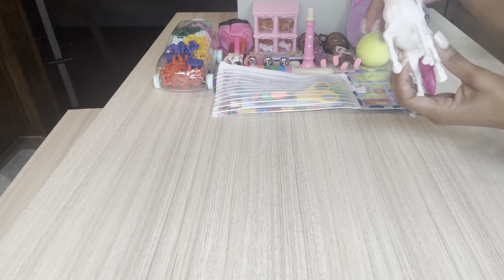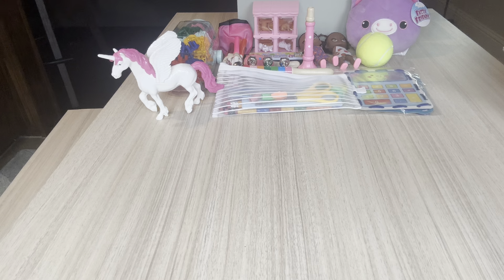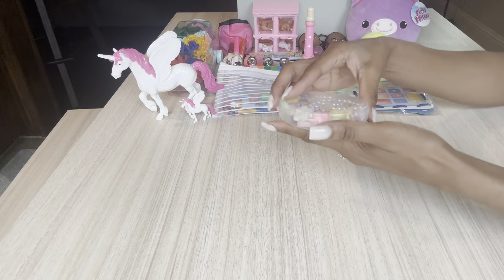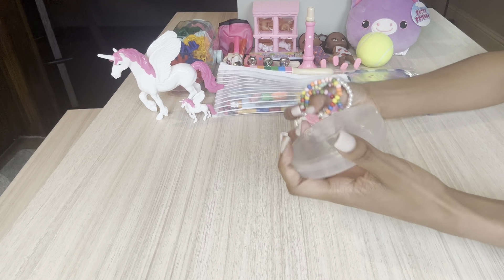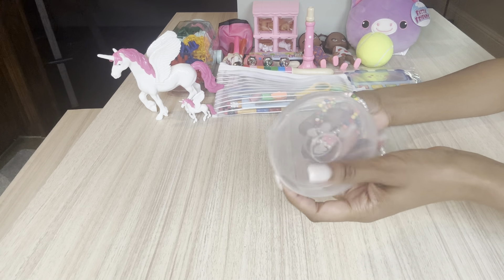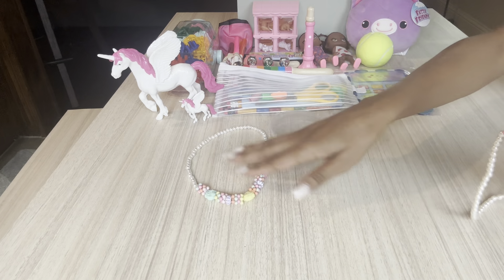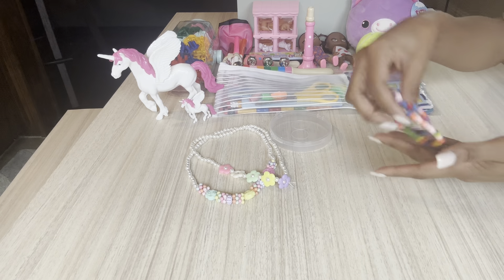She has these cute little unicorns from Dollar Tree — love those because they are great quality. So she has the mama and the baby. She has some jewelry in here and this is just a fidget spinner container that I repackaged for jewelry, and she has two necklaces as well as two bracelets.